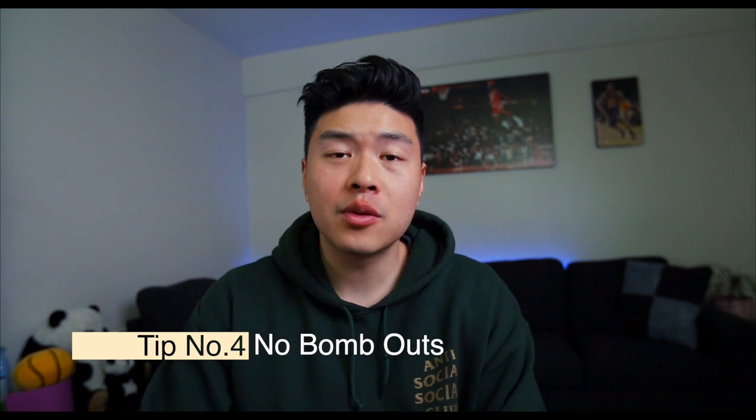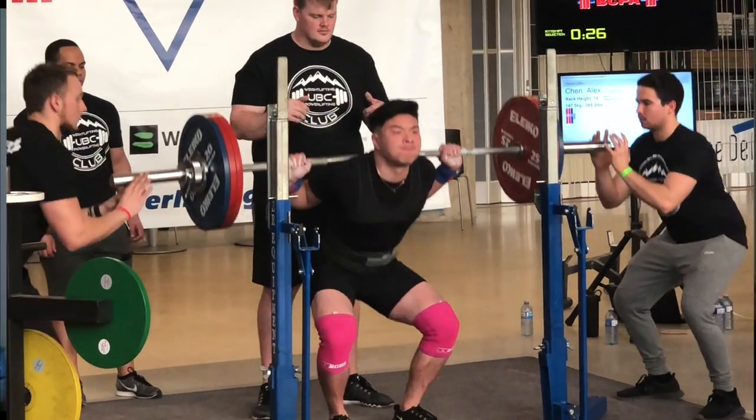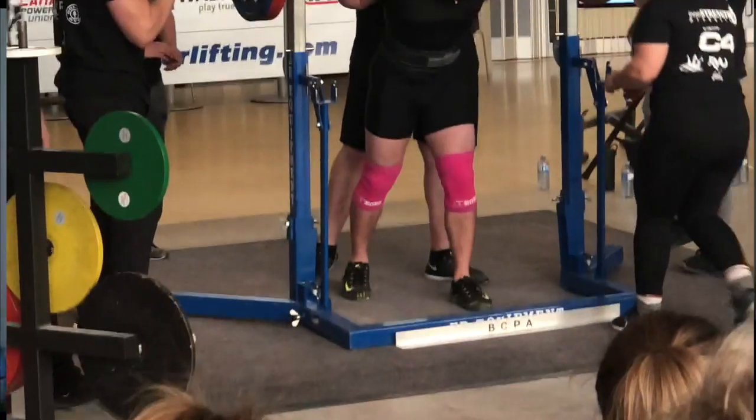Tip number four: make sure you keep your first attempt very light and very confident. The whole point is making sure you don't bomb out your entire meet. Bombing out basically means that if you fail your first lift, you can't lower the weight on your second and third attempts — so if you fail the first one, you pretty much can't do your second or third attempt. I would recommend doing a weight around RPE six, something you could do for six reps super easily, especially if you're injured or unconfident.